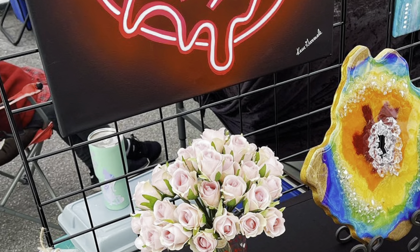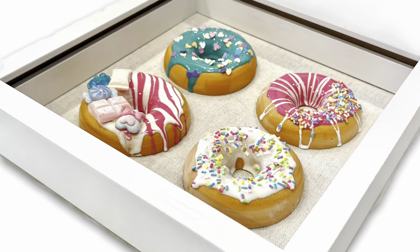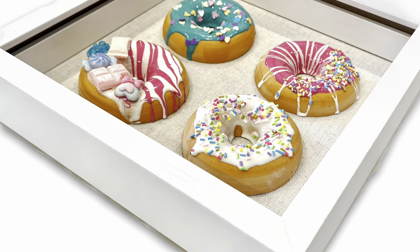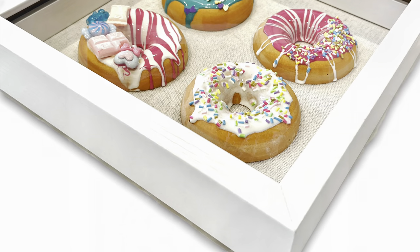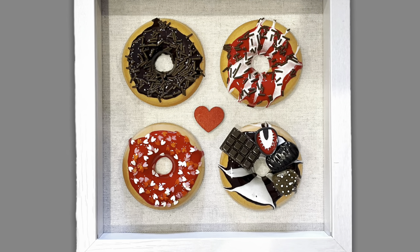I put some in clear boxes with some shredded paper to look like cute little gifts, and I also mounted some in shadow boxes for some wall art. Thanks for watching. You can buy this resin online at thecraftattack.com.